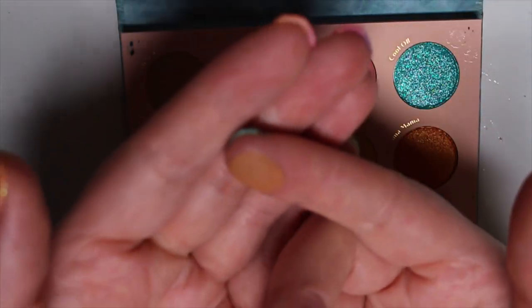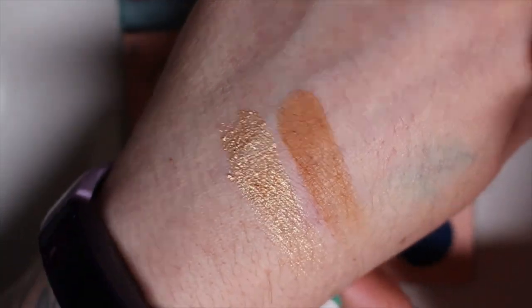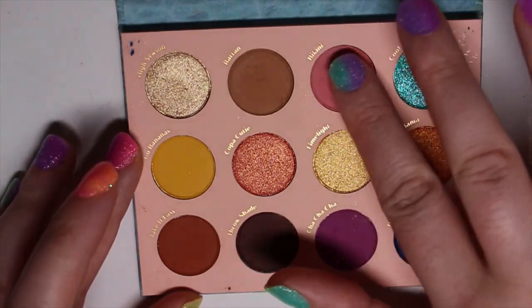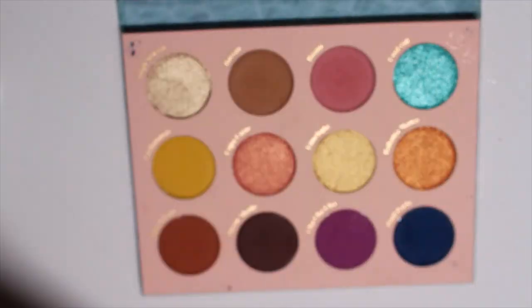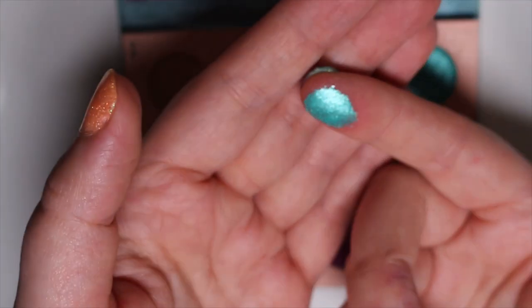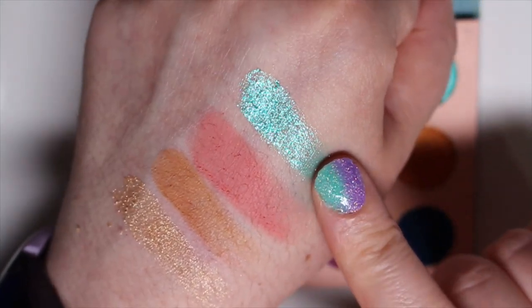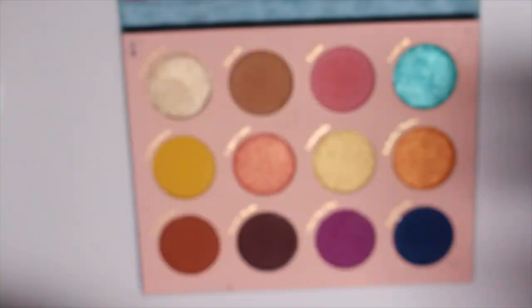Rattan is a matte tan, like a camel color — that one's nice and smooth. I do have a blue stain here from swatching something earlier, so ignore that. Bikini is a pretty matte blush pink — that one's super pigmented. And then we have Cool Off, which is a kind of chunky aqua color with that chunky texture to it. It pretty much matches the blue on the side of my nail. So that is the first row — very beachy, giving me beach vibes.